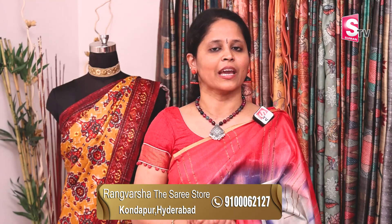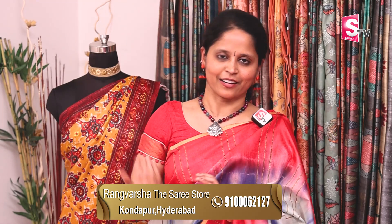Thank you, Ramina. It's a beautiful collection. Thank you so much. Let's share our store details. Rangvarsha store is in Kondapur, Botanical Garden Road, Sriramnagar. Third floor near a Jockey showroom, MB Mall back side, near Hi-Tech City metro. The store carries cotton, linens, jute, silks, georgettes, and chiffons — many varieties. There are three ways to shop: WhatsApp, video call, or store visit.